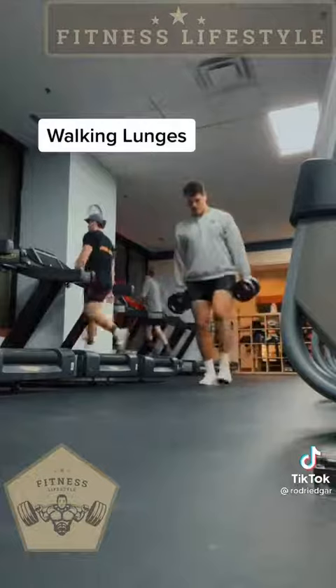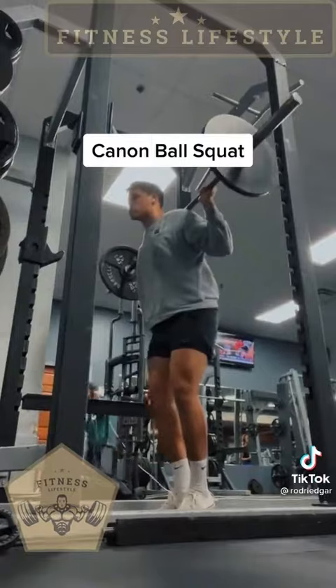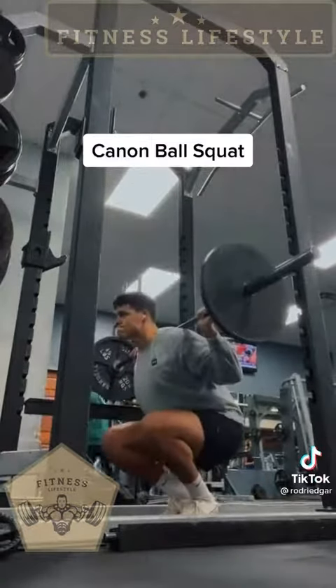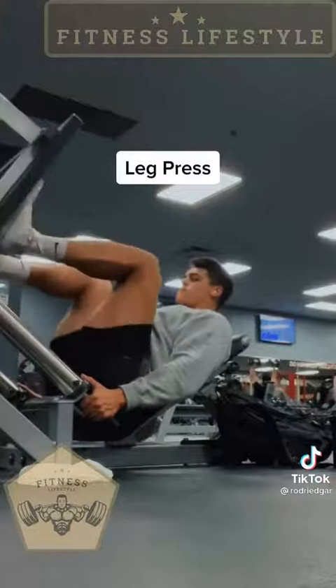We're going to start with heavy walking lunges — I'm talking heavy. Then we're going to lift up those heels and do some cannonball squats. And then a ton of reps of leg press — I'm talking a ton of reps.